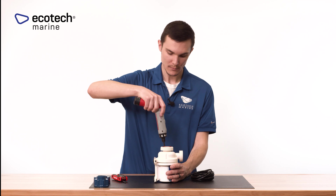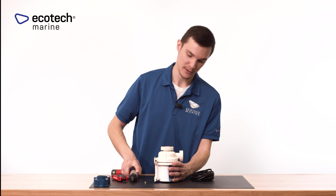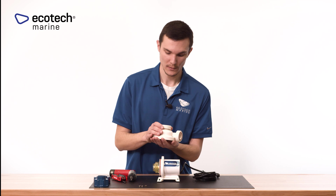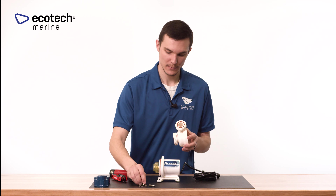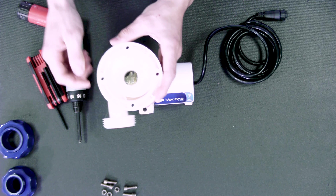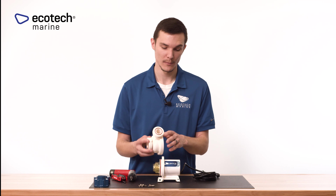Remove the five millimeter allen key screws to expose the impeller assembly. Make sure you're doing this on a large enough tabletop, because the nuts can fall out and you don't want to lose them — have a good surface to catch those pieces of hardware and set them aside. Once the cover is off, if you haven't already checked the o-rings, now is a good time. Also flip the volute over and make sure the inlet and outlet are nice, clean, and unobstructed.